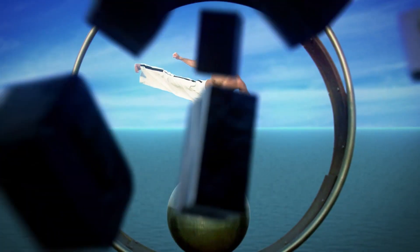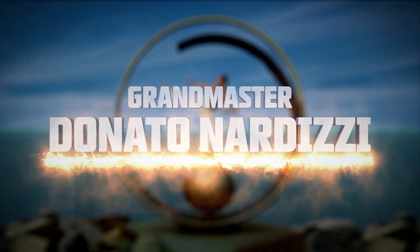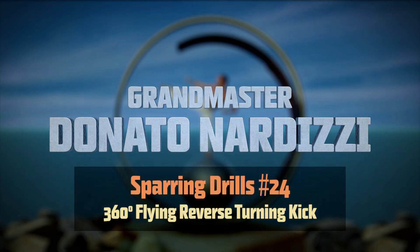Hello again. Today I'm going to explain how to do a 360 degree flying reverse turning kick. In Sparring Drills video number six I showed you how to do a reverse turning kick, so I'm going to assume that you really know how to do this kick.